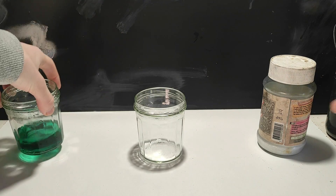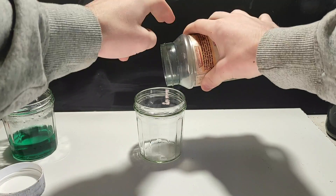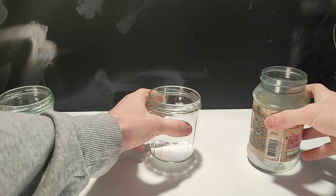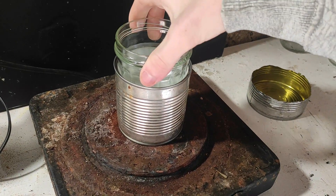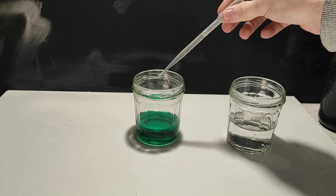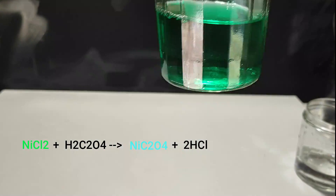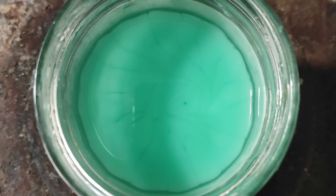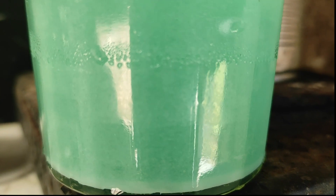The next step is to precipitate nickel oxalate from the green solution of nickel chloride. To do that, I first prepare a solution of oxalic acid by taking some crystals and putting them in water that I heat up to boiling — we need to heat because oxalic acid is not very soluble in cold water. I expected the reaction to be fast with an immediate precipitate, but I had to wait several hours for everything to precipitate. Nickel oxalate is insoluble in water and will appear as a beautiful light blue suspension. If you see some unreacted oxalic acid precipitating, don't worry — just heat back on the hot plate before filtering.